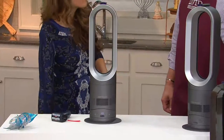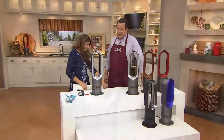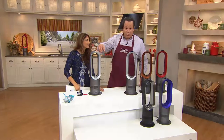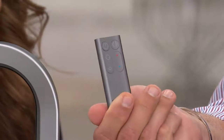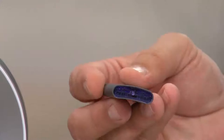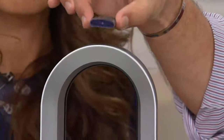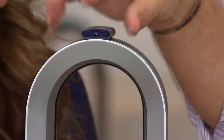This comes fully assembled right out of the box, so it's a great opportunity for you to just take it out, plug it in, and start enjoying it. There is also a remote control, so it's easy for you to control both heat and air. You see the little red dot and the little blue dot — it allows you to control this from across the room. When you're not using the Hot and Cold Bladeless Air Multiplier, pop the remote right back on top. And don't worry about losing it — it's magnetized, so it's going to stay right up there until you pick it up and start using it.